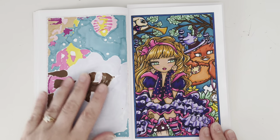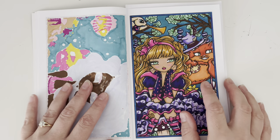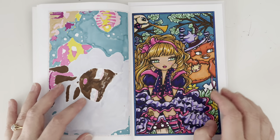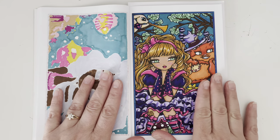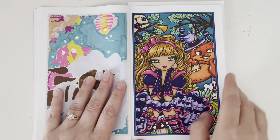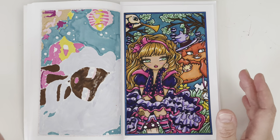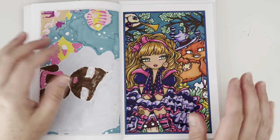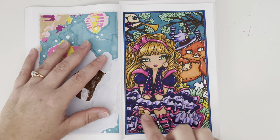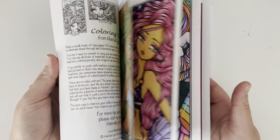I used my Sargent Art pencils over the top. They are a budget brand but they work beautifully — I really rate them. I used a little bit of Secure white jelly roll pen for highlights in various areas and a sparkle pop pen just for the outside of the page. She is lots of fun. It's just a book where I can be bright and colourful and have a lot of fun. I actually coloured part of this in a video for the colouring memories hashtag — I did a little bit of shading on her dress in that video and then finished the rest off screen.